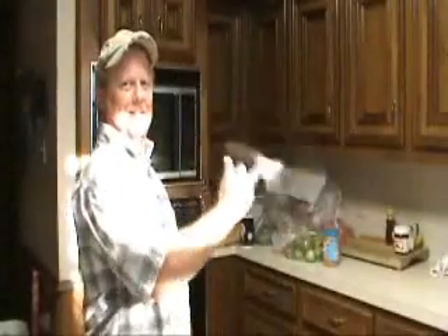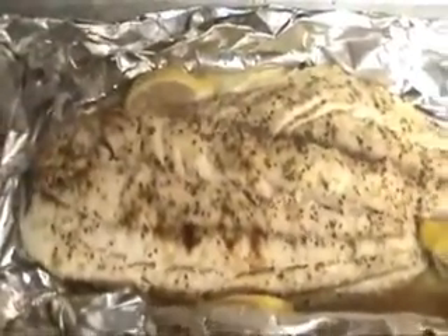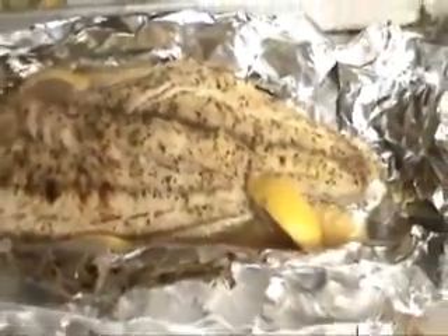Oh, how do you like that, huh? Benihana Supreme. I haven't done this since last summer. Kind of split and open. It's all nice and flaky and moist. And then, this is the lemon pepper one. Thing of beauty right there.